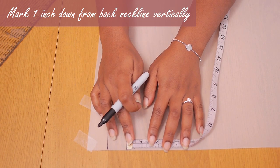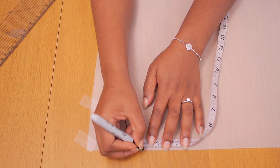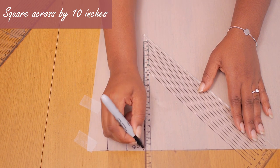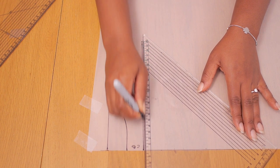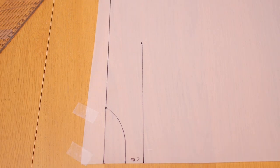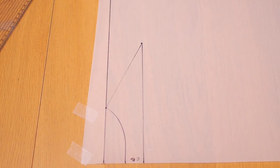I'm going down another one inch vertically down my center back, and from this point we're going to be squaring across by 10 inches. This is going to help us create our back shoulder point. I'm marking my 10-inch angle there and connecting it to the top of that back neck, so we have our back shoulder.